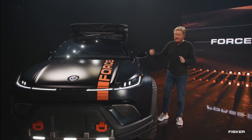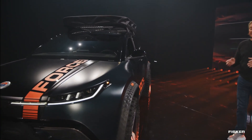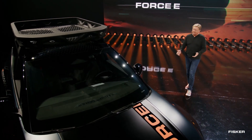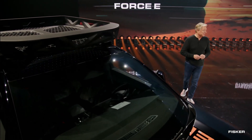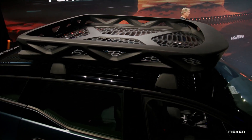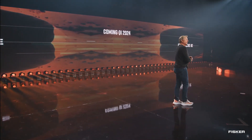According to CEO Henrik Fisker, the Fisker Ocean SUV's Force E off-road package is set to be available in the first quarter of 2024. The package will be offered as an additional cost option, though specific pricing details have not yet been announced. The 2024 Fisker Ocean Force E is built on the standard Ocean model with an EPA-estimated range of up to 360 miles on a single charge from its 113 kWh battery pack, outperforming competitors and making it a strong choice for off-grid adventures.